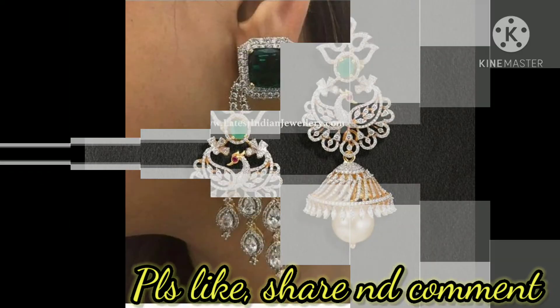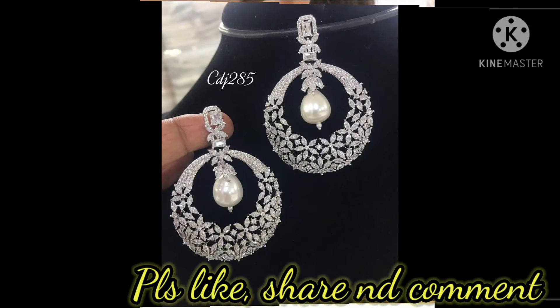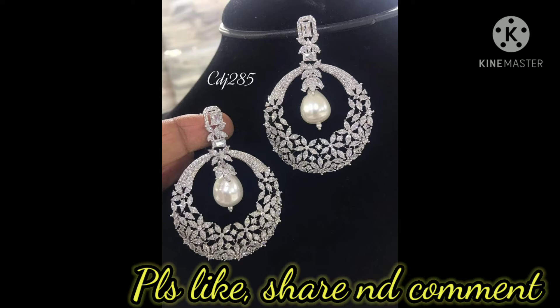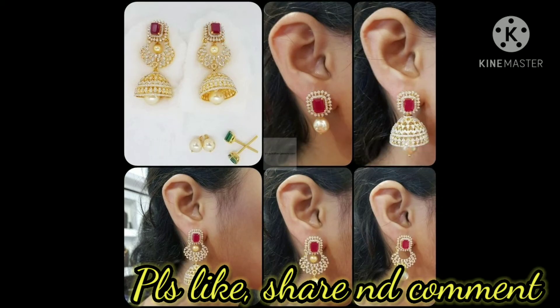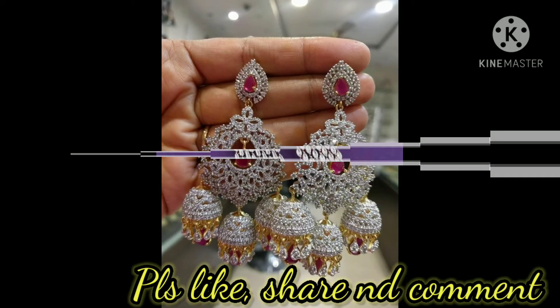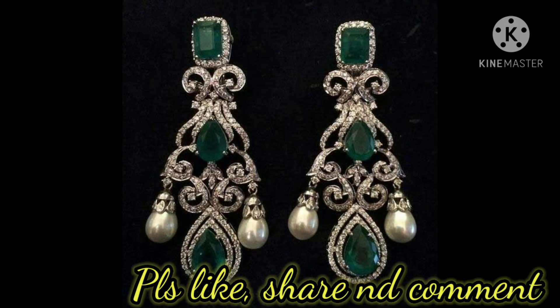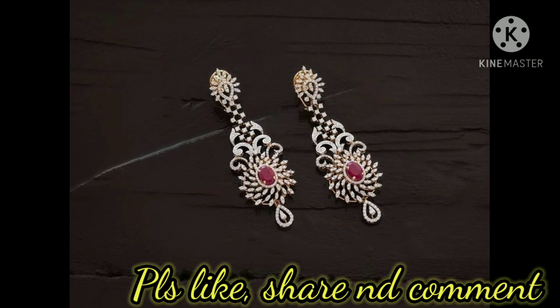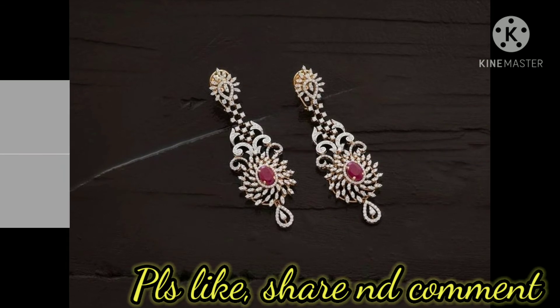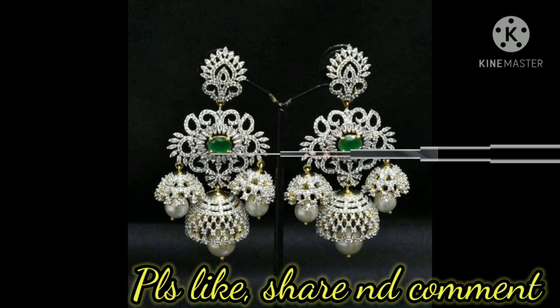Friends, once you try these beautiful earrings you will look very stylish and elegant. This is a changeable earring with two stones, pearls, and different buttas. This is puka handmade designer earrings, and this is green American diamond jhumkas in emerald and ruby colors. This is gold finish with green stones and pearls, and this is gold finish diamond designer earrings, handmade.